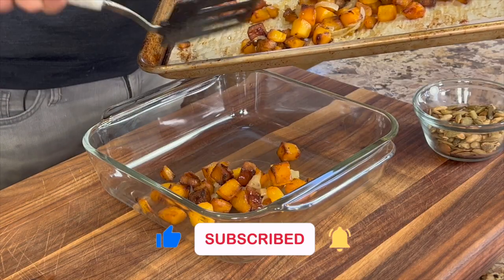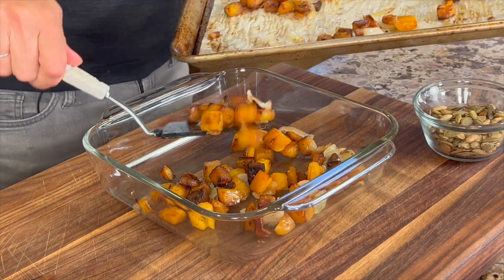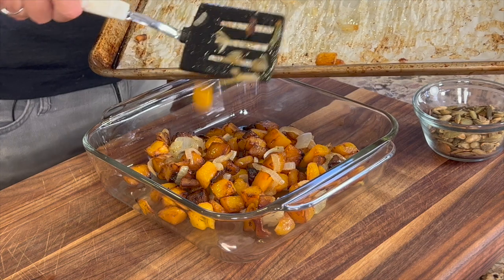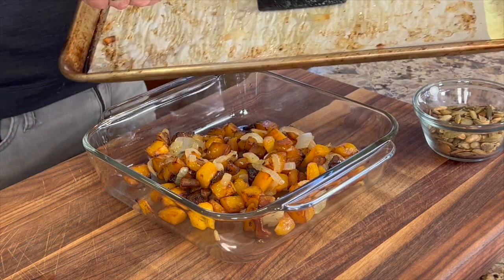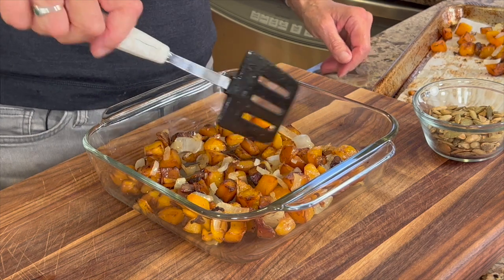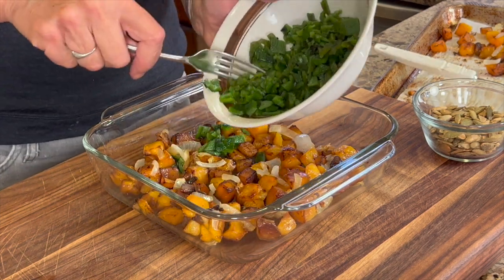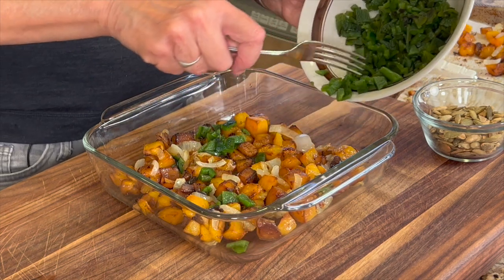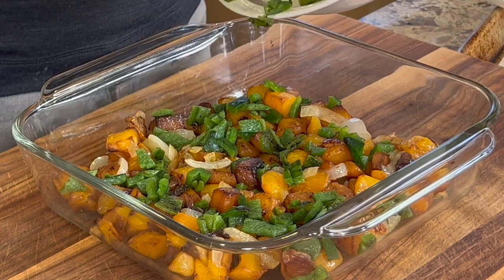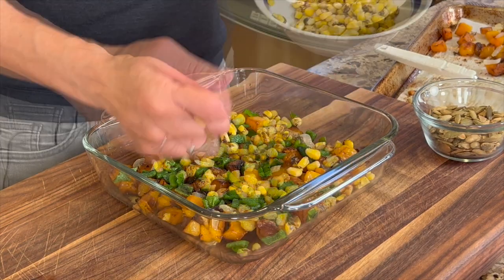Now we're ready to put this casserole together. I have an eight by eight dish here and I'm putting in my first layer which is the butternut squash with the onions. I'm going to have two layers, so I'll put the first half on the bottom and spread it out so it covers the whole bottom of the dish. Next goes our pepper layer — sprinkle that all around to get a little bit in every bite. Our next layer is some roasted corn, so go ahead and sprinkle some of that on top.